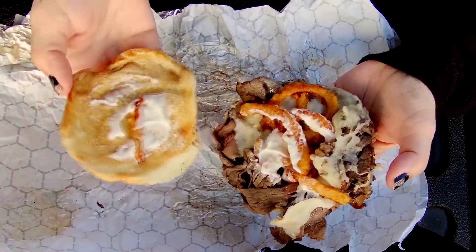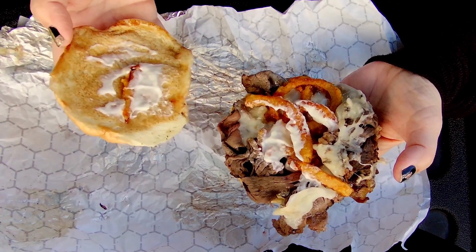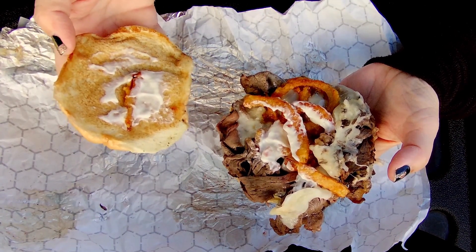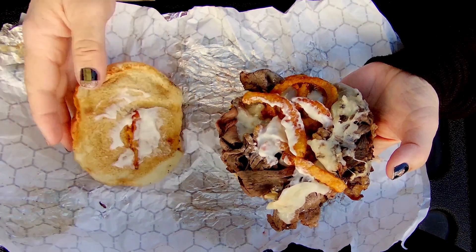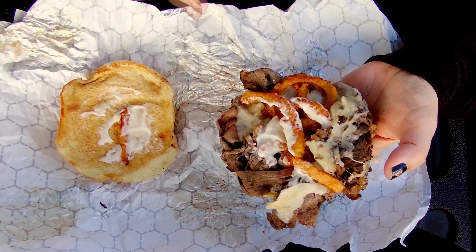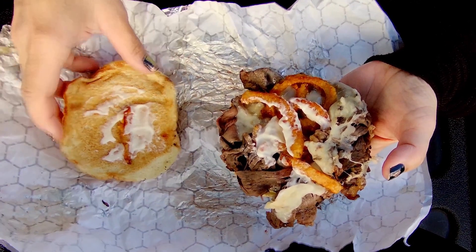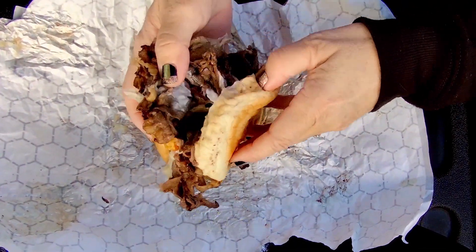It's got swiss cheese and we can season with salt and pepper, thyme, and garlic. And then these little crispy onion rings, and then a garlic aioli. And then the roast beef itself, poured with garlic aioli on the bottom too.